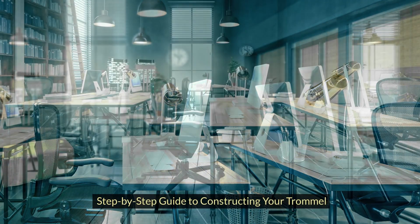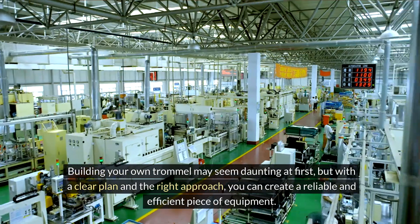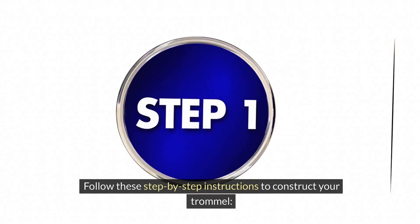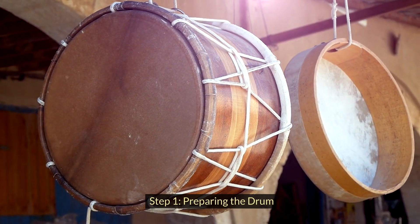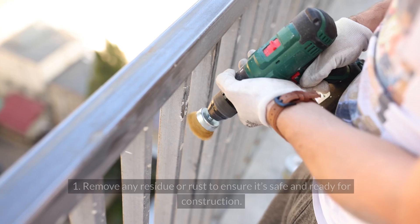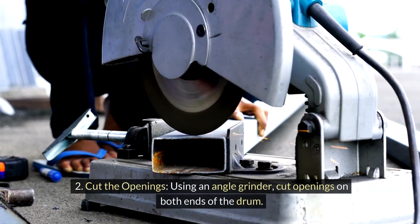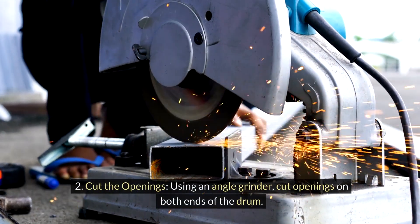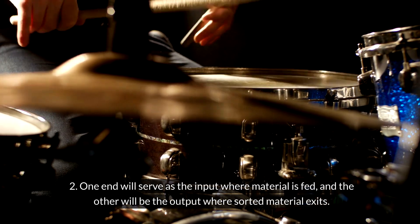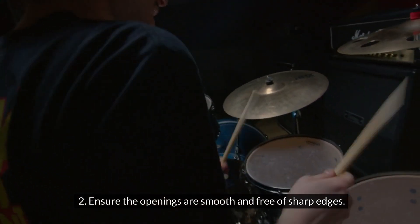Building your own trommel may seem daunting at first, but with a clear plan and the right approach, you can create a reliable and efficient piece of equipment. Step 1: Preparing the drum. Start by thoroughly cleaning your metal drum and removing any residue or rust to ensure it's safe and ready for construction. Using an angle grinder, cut openings on both ends of the drum — one end will serve as the input where material is fed, and the other will be the output where sorted material exits. Ensure the openings are smooth and free of sharp edges.